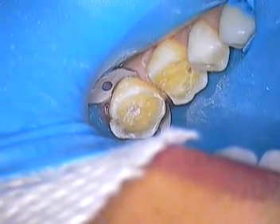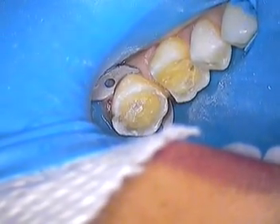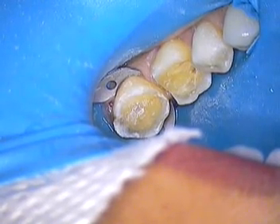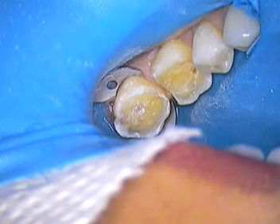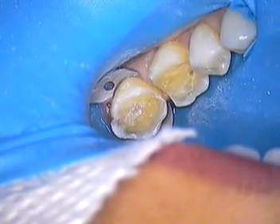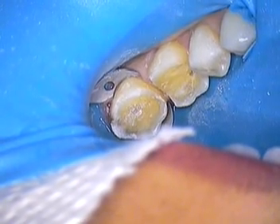Hello again, everyone. Dr. Jerry Cuomo. This is the second segment of a series, maybe two or three. We're working now. I wanted to show you what happens sometimes when you run into an old composite and maybe you don't know where you are and you want to try to remove it very slowly. This is how we do it with the stereo zoom microscope.